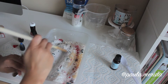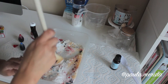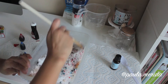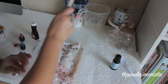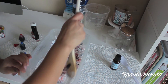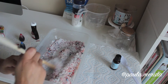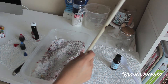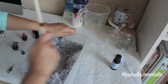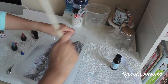At this point you're just going to do a whole lot of mixing. It might not seem like the color is catching on at first, but trust me, it will. Just keep mixing everything together and the color will start distributing throughout the whole salt mixture. As you can see, it's catching on, and the more you mix the more it's going to spread out. If you don't want those little chunks of blue and red, just keep mixing.